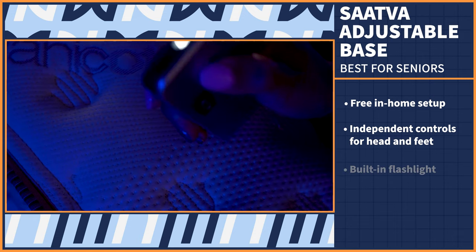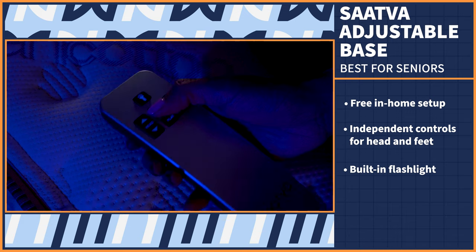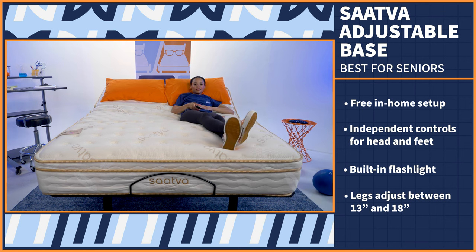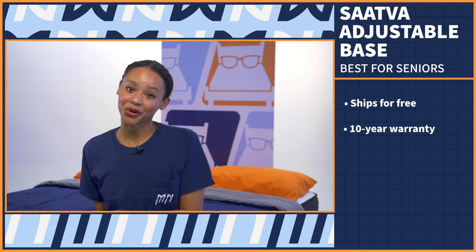Plus, the remote has a built-in flashlight, making it easy for you to find your way in and out of bed for those midnight bathroom breaks. The legs are adjustable between 13 to 18 inches, so seniors can find the ideal height to make it easy to get in and out of bed. This base ships for free and comes with a 10-year warranty.